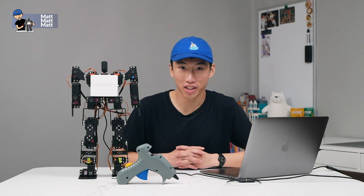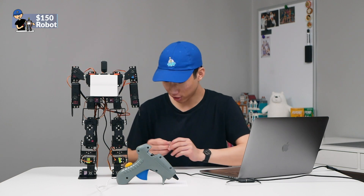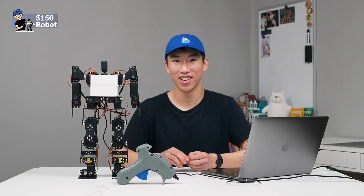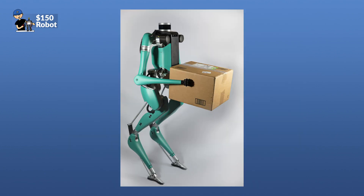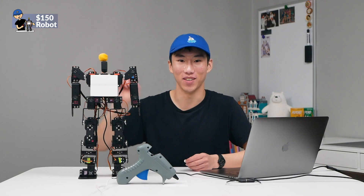To make the robot friendlier, we're going to add googly eyes and a pom-pom for hair, because that's where all robots go wrong — they're too intimidating. This will make it less intimidating.